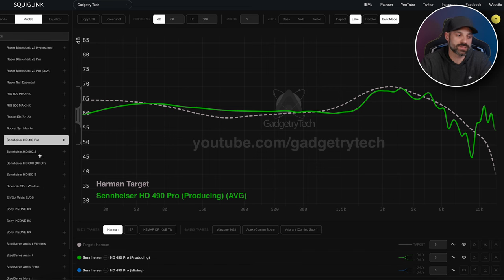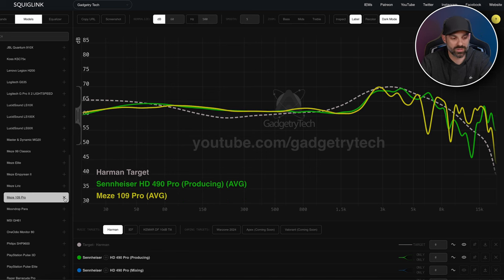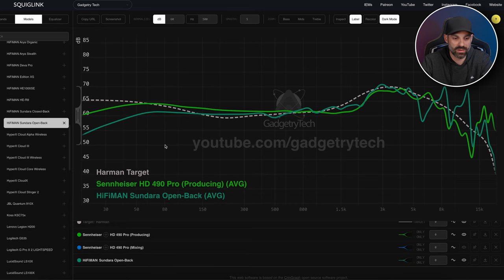There's also a noticeable scoop around 1,500 Hz — that big dip means vocals and certain string instruments take a step back. Then there's an immediate ramp up to the 3k region, which creates a somewhat incoherent presentation when transitioning from lower mids to highs. It's not as natural as something like the HD 6XX. You see this tuning with HiFiMan products and the Meze 109 Pro as well. The Meze 109 Pro has a very similar sound signature — a little more dynamic and punchy, with a more forward upper treble — and the HiFiMan Sundara has a similar scoop too.